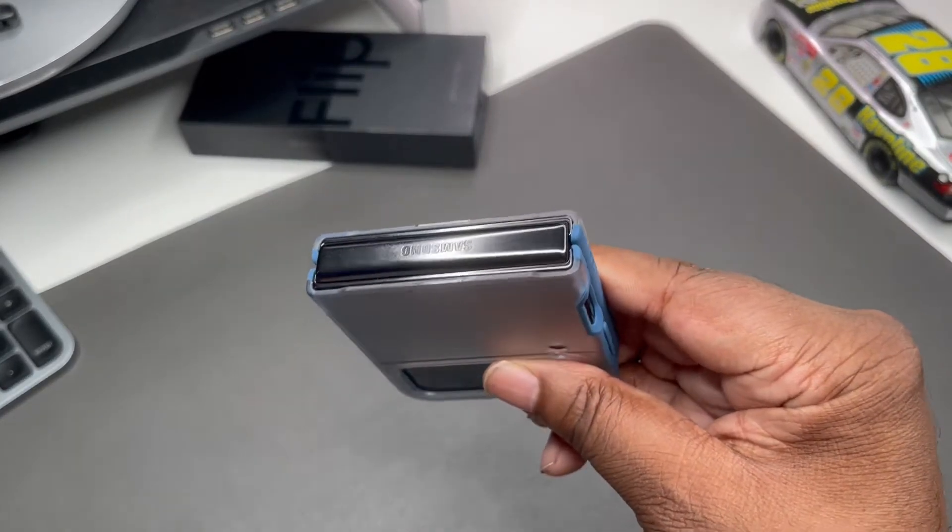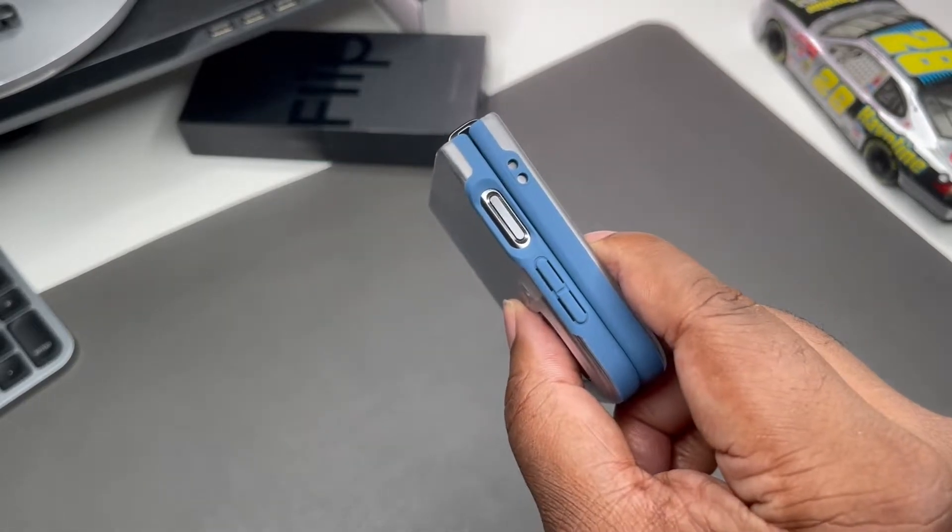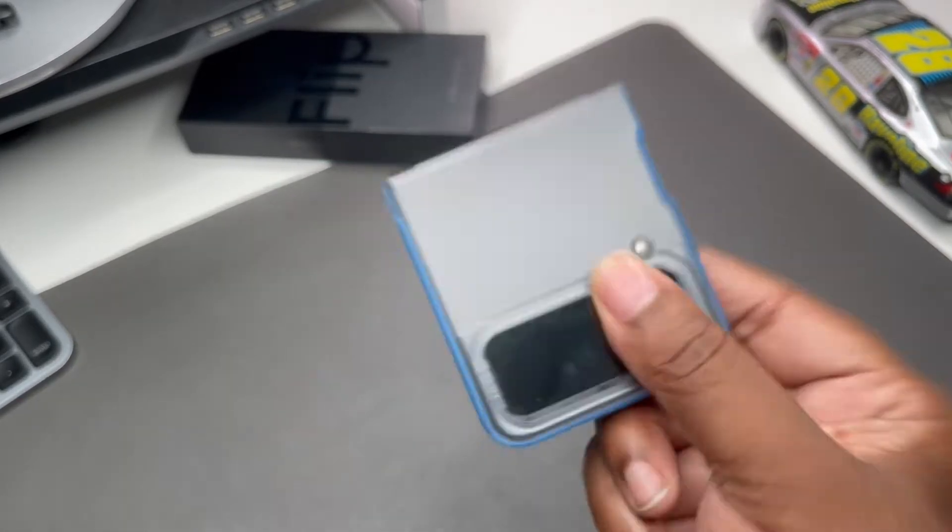There's no hinge protection — personally I don't like hinge protection, I think the hinge looks so cool, so I like it to sit out like that. I'm just going to try not to beat it up too much. Let's check out the other colorway.